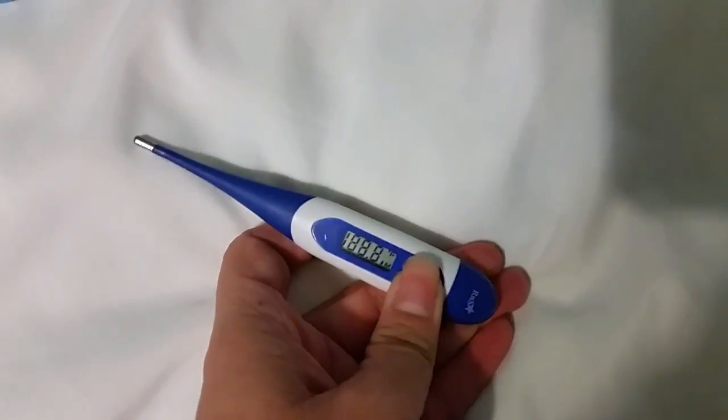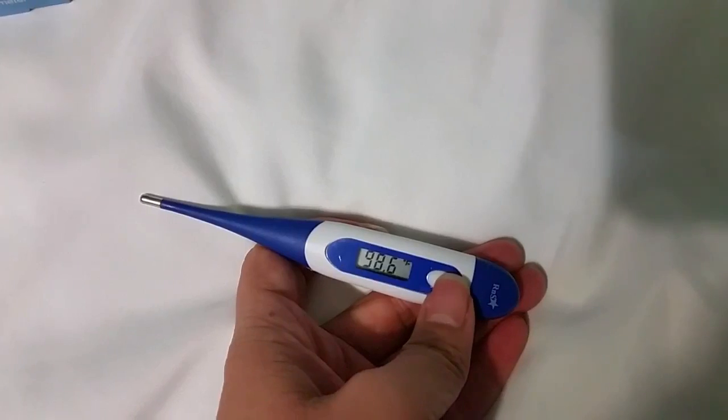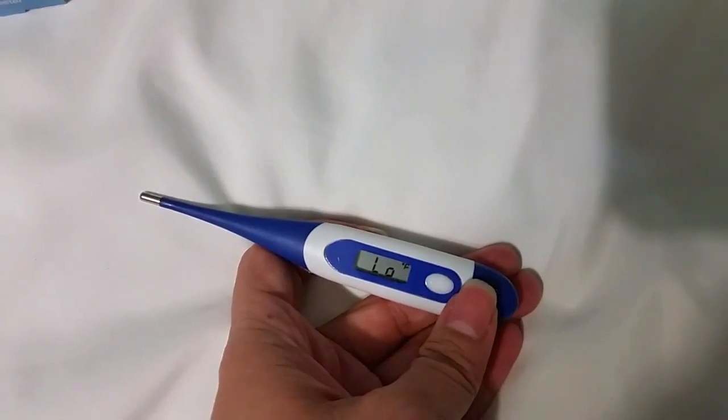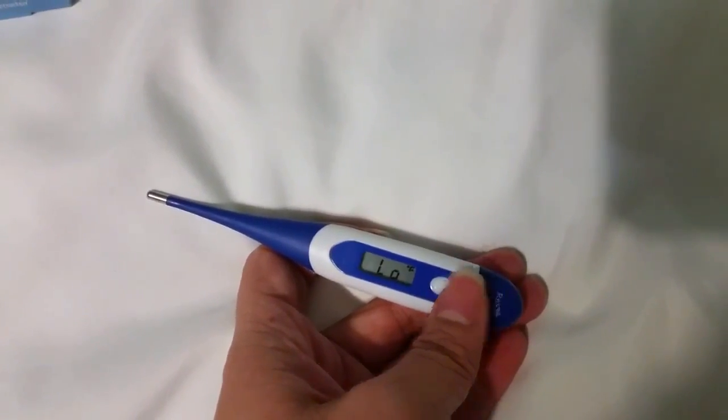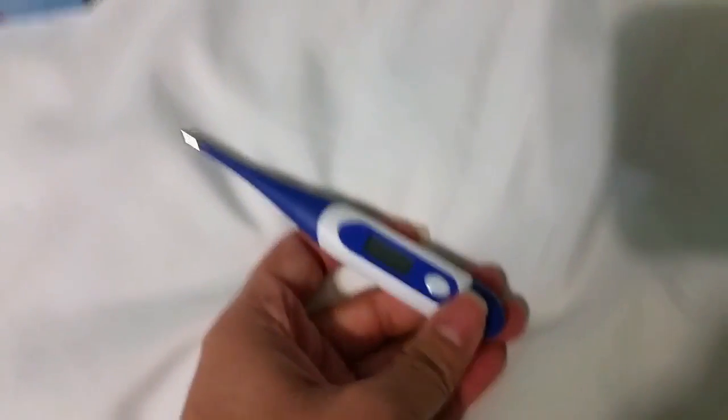The actual tip is metal and the rest is a pliable plastic. When you turn on the thermometer, it gives you the reading of the last temperature you took, then it gives you a low signal, which basically tells you it's not currently taking a temperature.